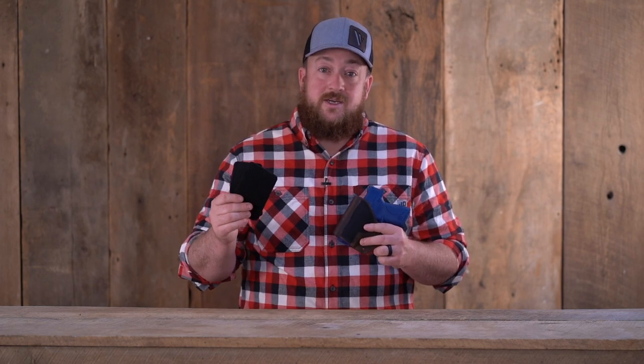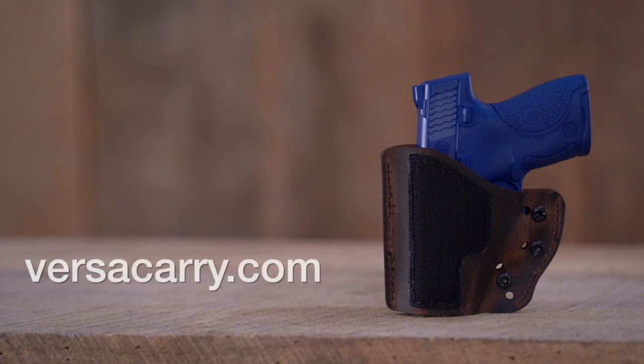To use this holster with multiple bags, simply purchase additional velcro patches. For more information on the modular bag holster from Versacarry, go to versacarry.com.